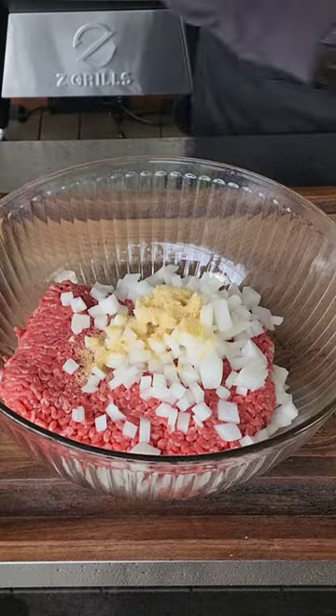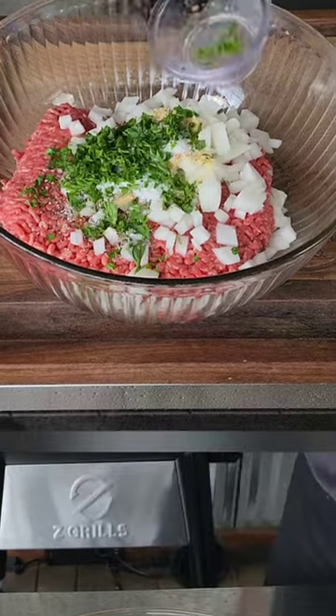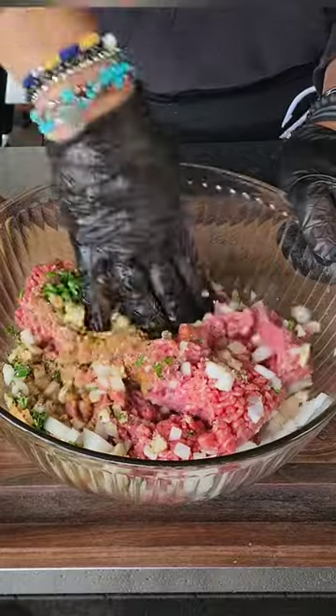We are talking two pounds of ground beef, some onions, some eggs, some cloves, some ketchup, some parsley, some garlic. You know the deal.